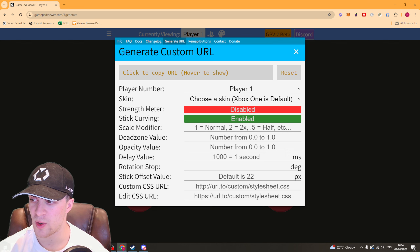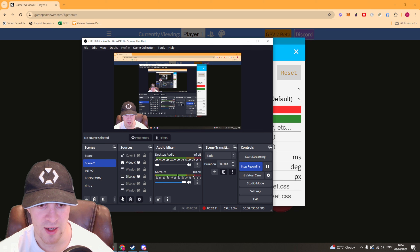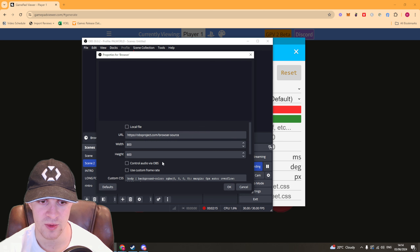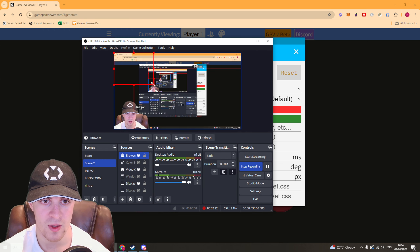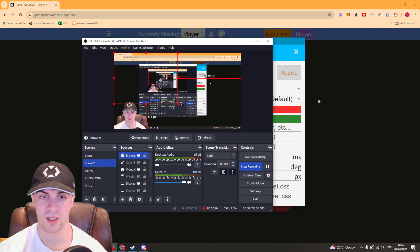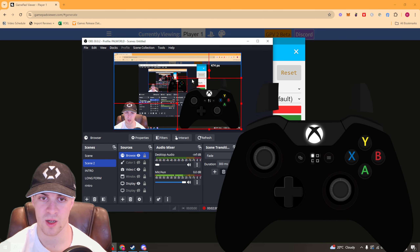Open up OBS and go ahead and add a source. The source you're adding is going to be 'Browser'. For the URL, paste in the URL you just copied. Press OK and it should show up. You can see for me it says disconnected because I wasn't moving anything, but the controller is now showing up.